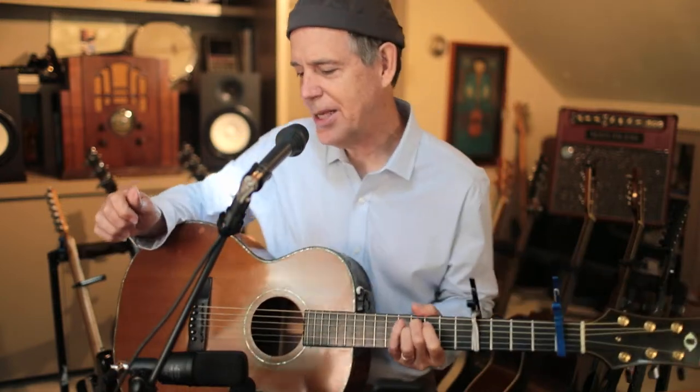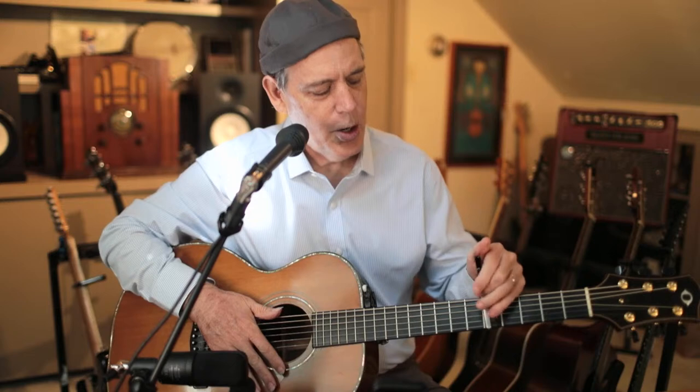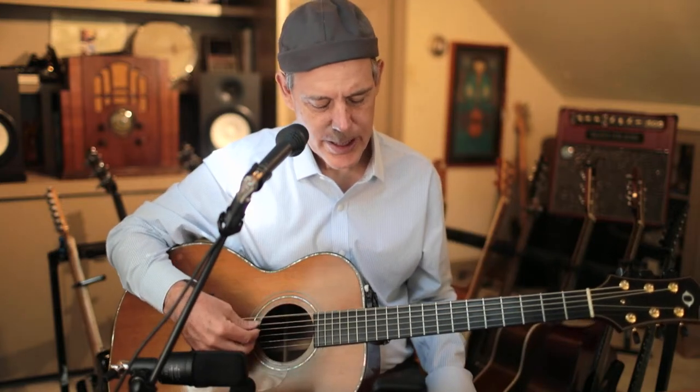Here's how to play it the way I play it. I'm in this sort of open G with a third in the bass tuning that I love so much. If you were to just tune the open strings, it would be B...